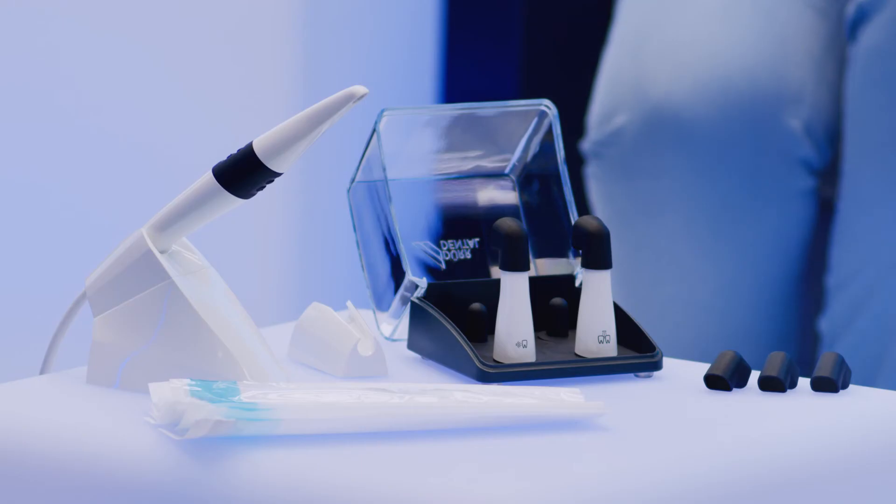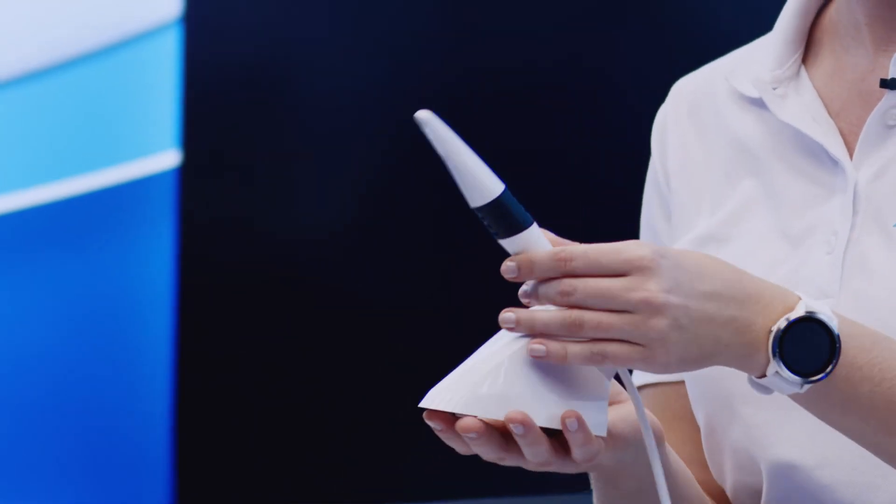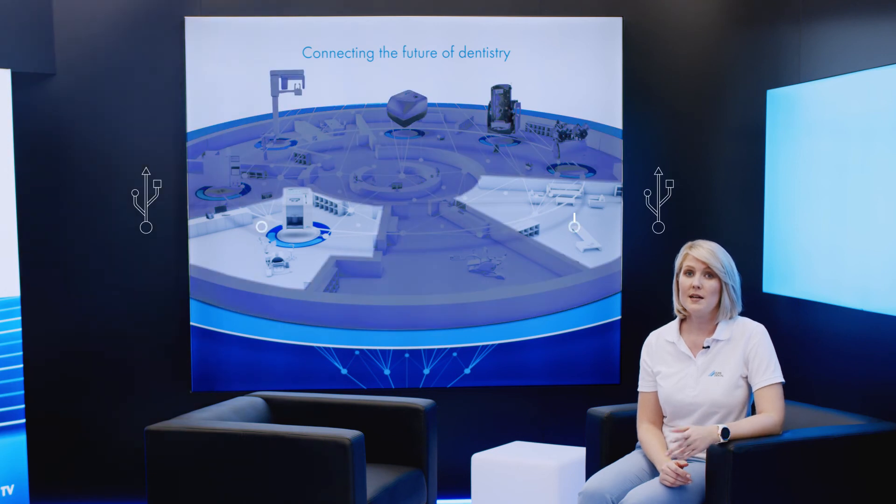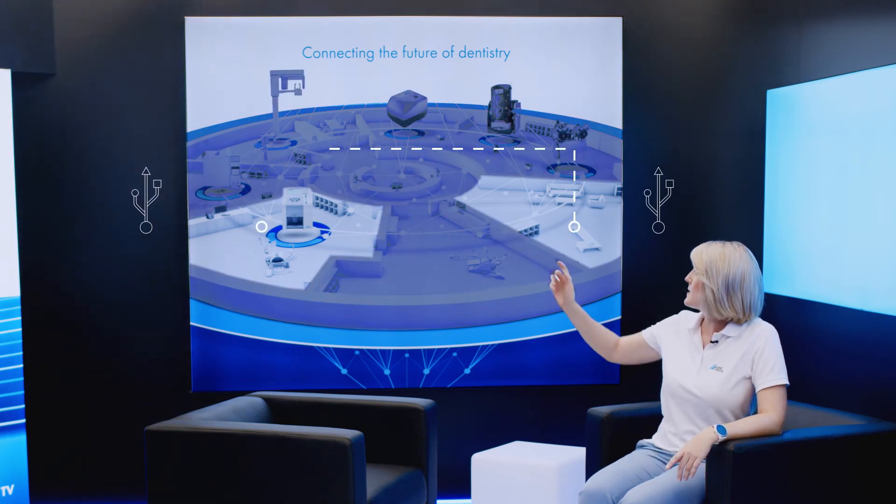The Vistacam iX-HD Smart is available in various camera packages depending on which interchangeable heads you want to use. Besides the camera itself, the scope of delivery includes a handpiece holder, hygienic protective covers and spacers. An active handpiece holder is also available as an optional accessory, which you can use to extend the cable if required. The Vistacam iX-HD Smart connects via USB, meaning you can take the camera with you from one treatment room to the next really easily. The Vistacam iX-HD Smart can also be controlled from a Windows tablet, making the system even more portable for your practice.